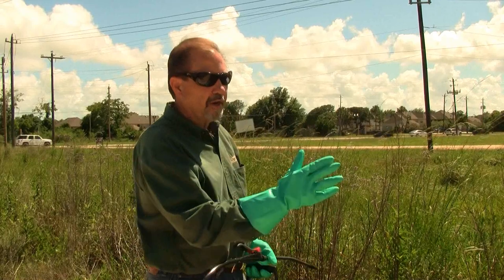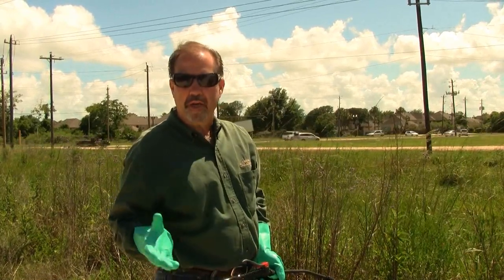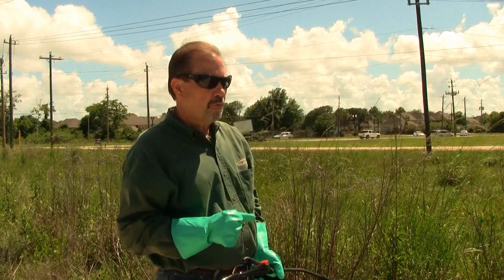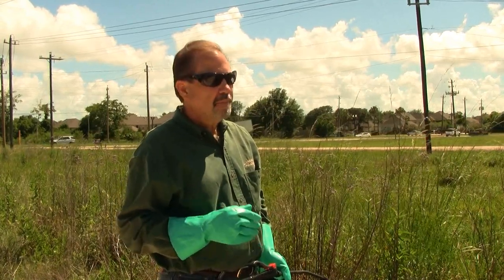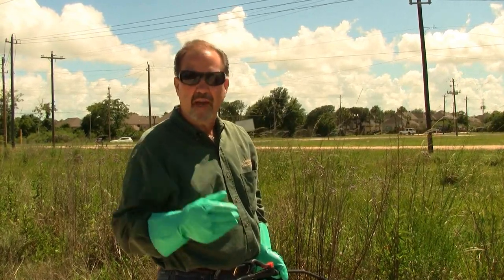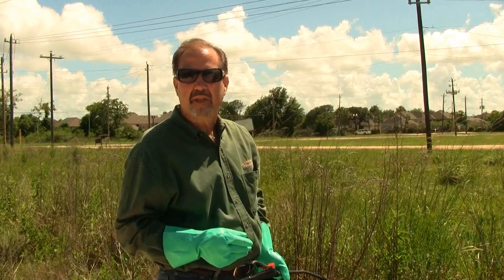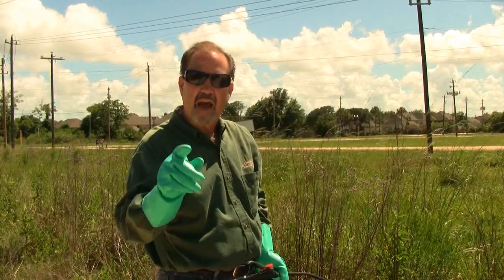Alright, we've finished up this whole area here on this utility right of way. We've used the product Cloprior Lid 3 — great product, wonderful residual for broadleaf weeds and heavy brush. The product is available from Allegari, and for more tips or advice, contact us at 800-479-6583. I'm Keith McCoy with Solutions Self Chem. Ask us how, then do it yourself.